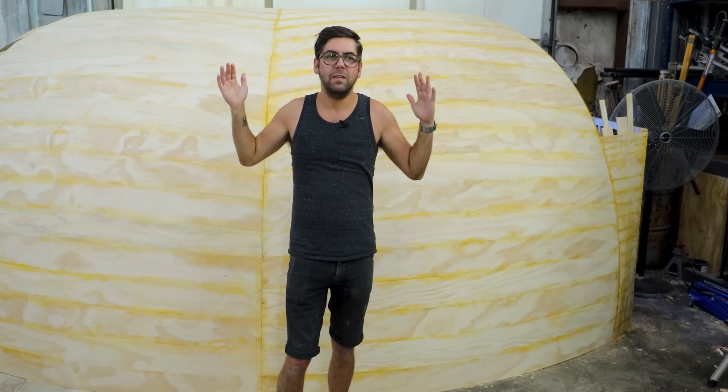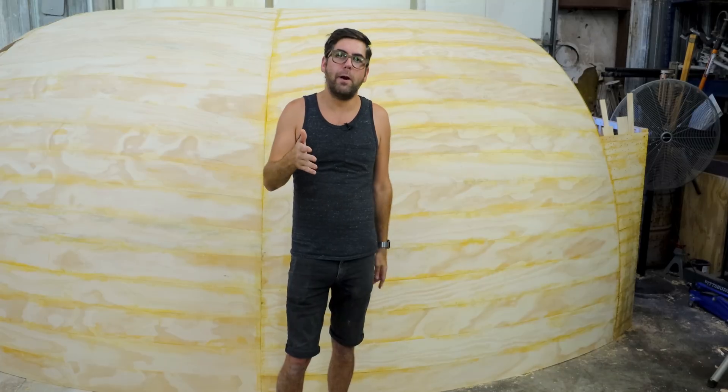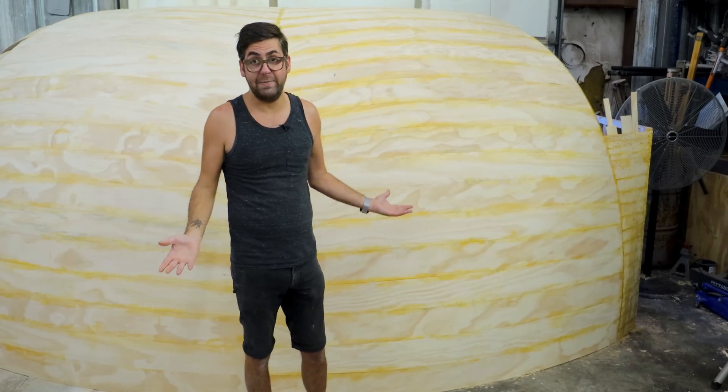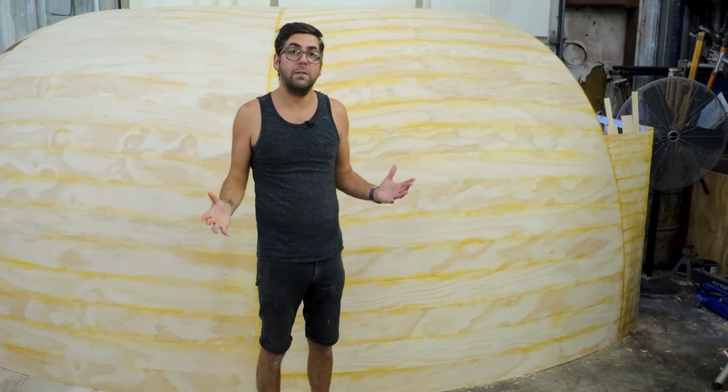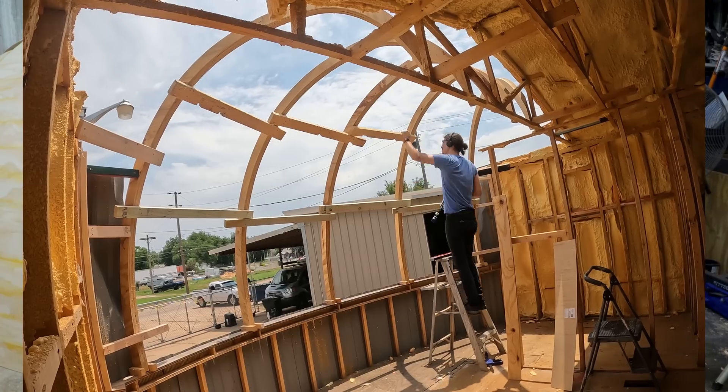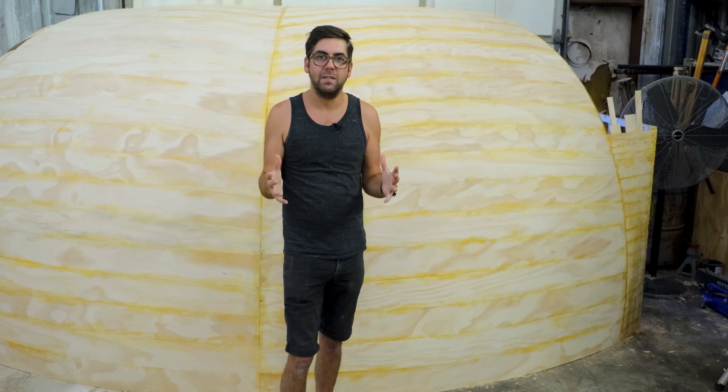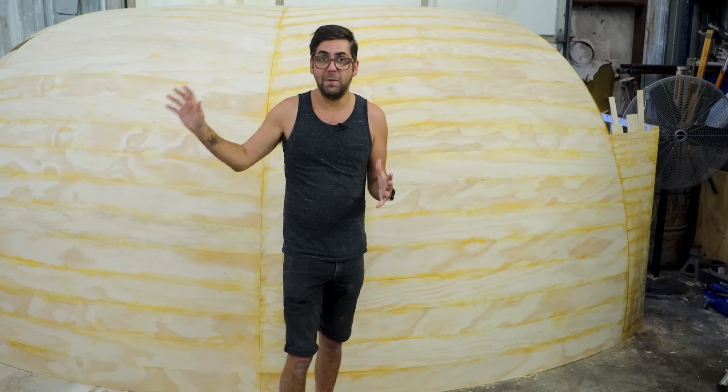We talked about doing this in other videos, and you've seen in prior videos these arcs — these five curved arcs that go up and define this shape. We decided that it was going to be a whole lot easier to do this work inside. So Cory built this big elaborate cribbing that tied those five arcs together and locked them into the alignment that we need them to be on the final installation.